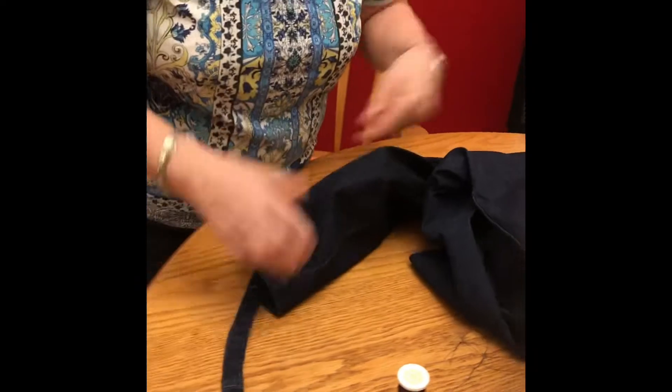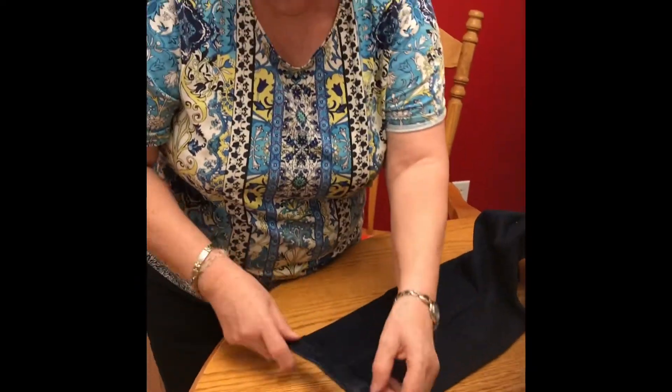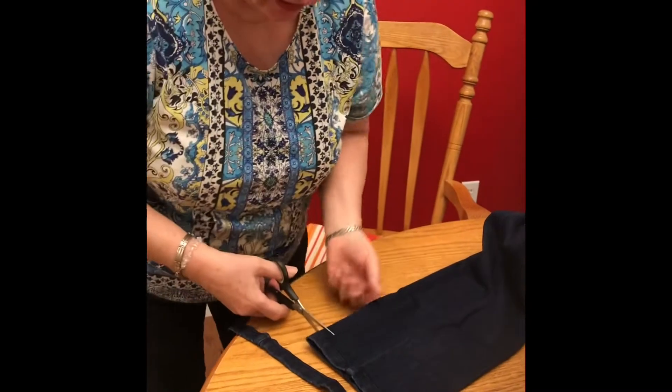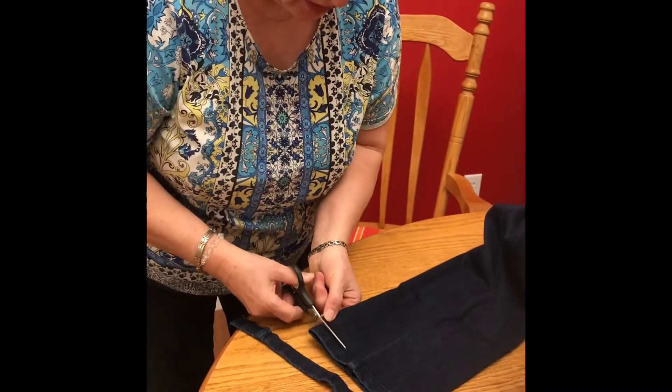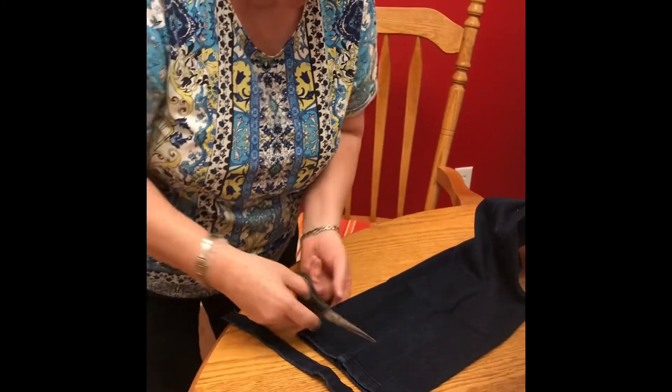I've done that with this leg. Now the other leg I'm going to do the same — just cut the same amount off the bottom. If you have to cut this much off, you just do the same with the other leg.